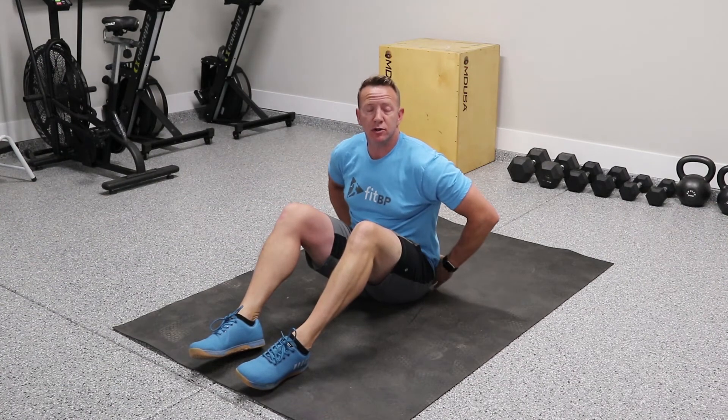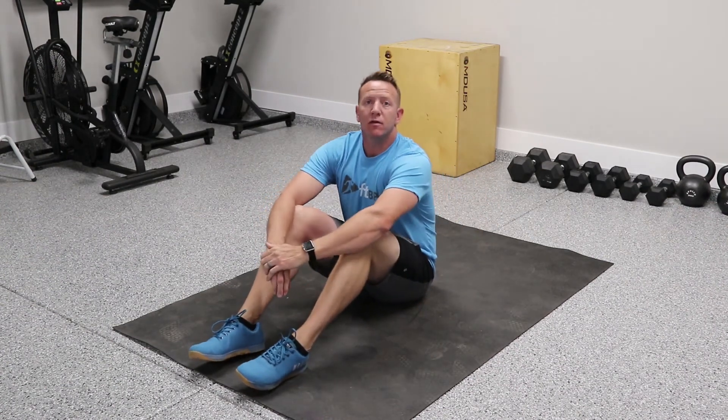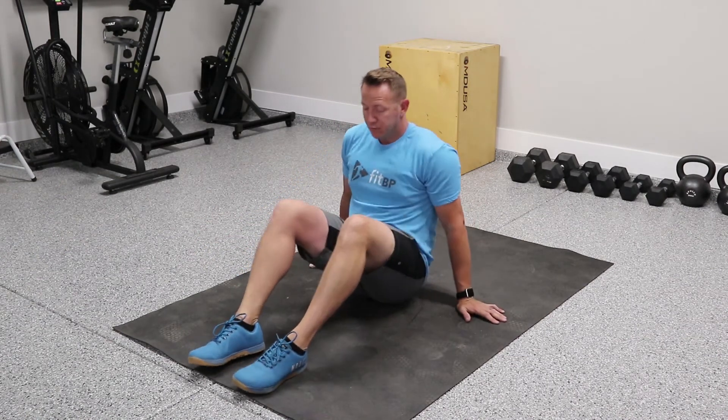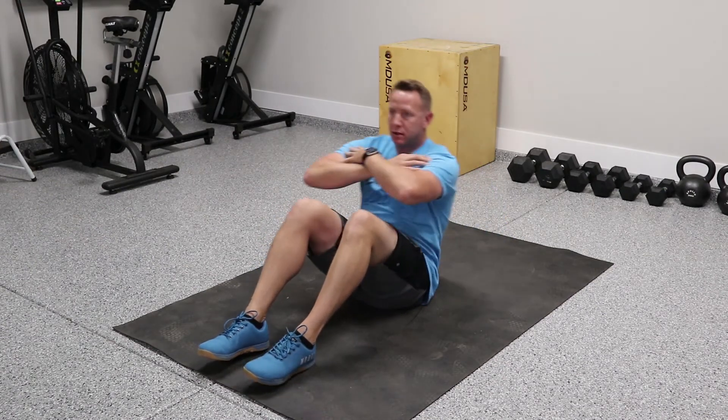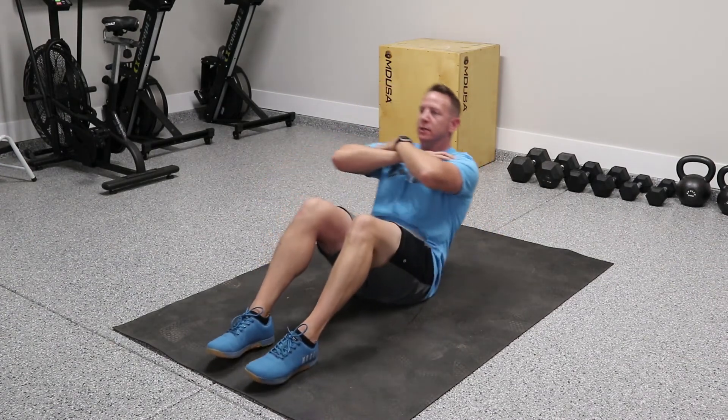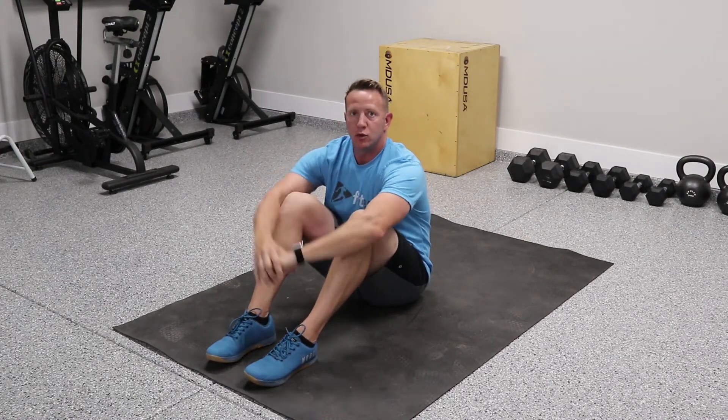After that, we're going to move on to a cardio set. For our crunches, if you need to put a towel or something under your back to make the ground softer, feel free to do that. Our crunches are basically going to be feet in front — we're not going to anchor our feet. We're going to sit back and simply come up. We're going to do 100 of those.